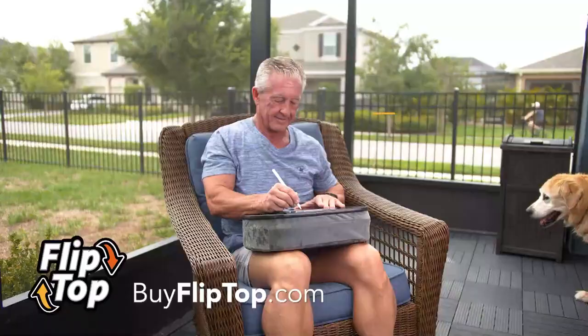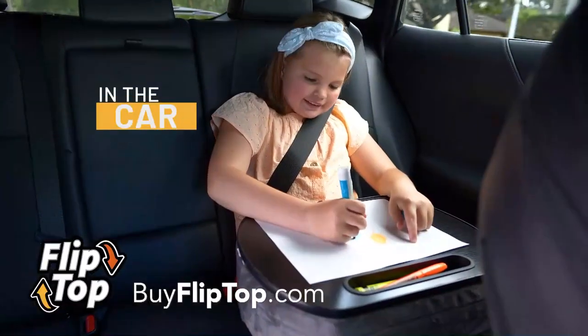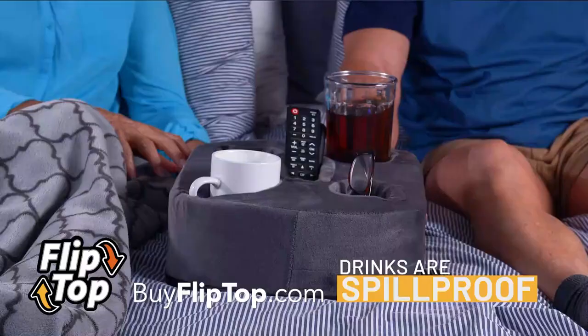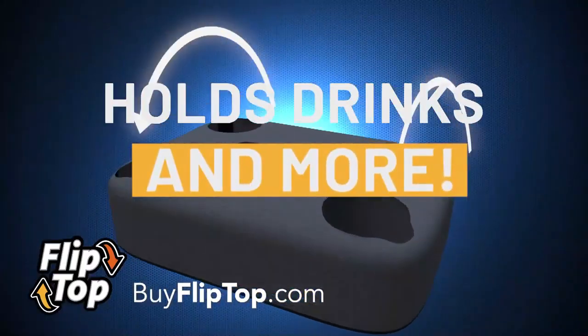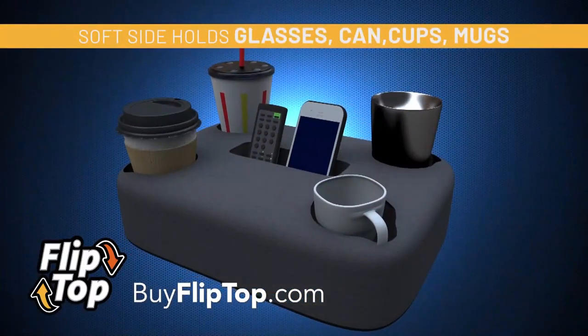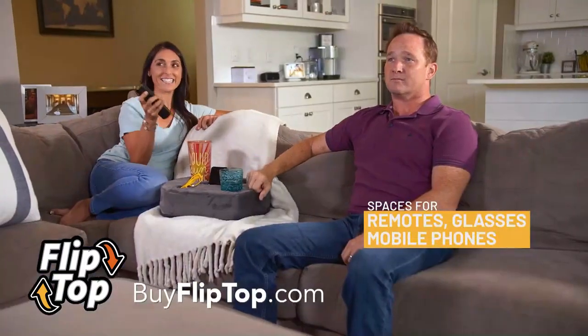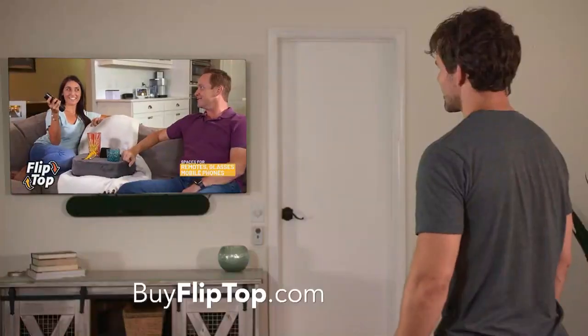On the sofa, in the bed, on the patio, or in the car. Just flip it, and all your drinks, hot or cold, are spill-proof. Because Flip Top's soft side securely holds a glass, a can, a cup, even a mug, and spaces for remotes, eyeglasses, and mobile phones means no more searching.